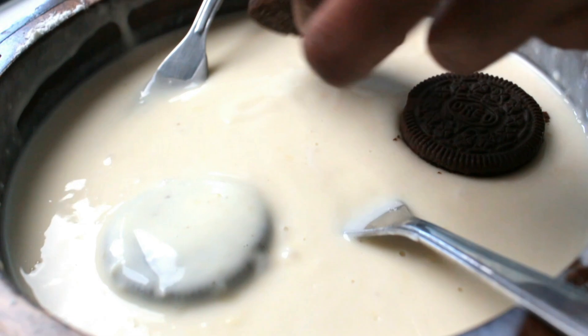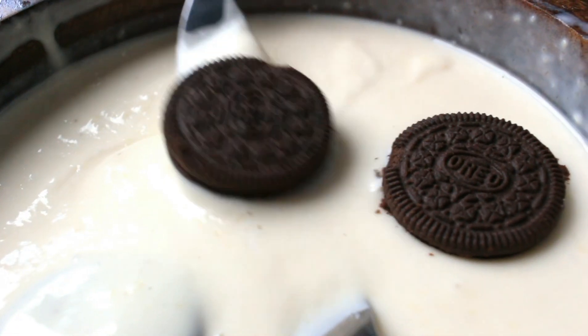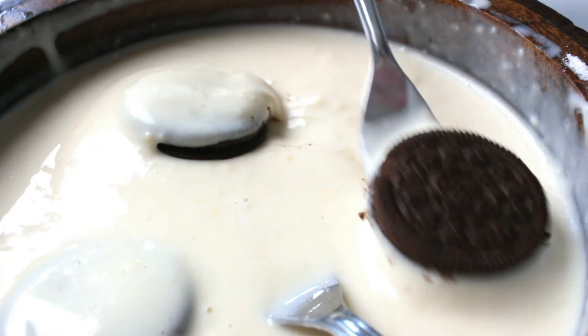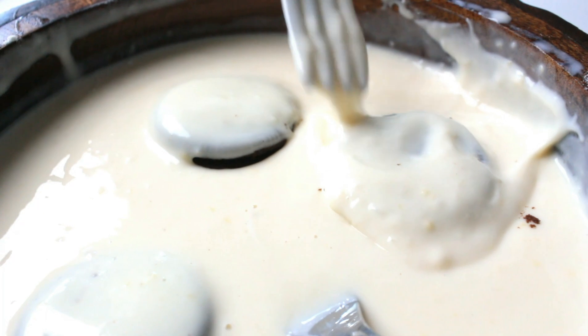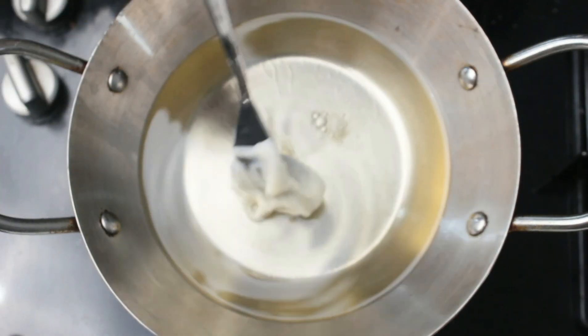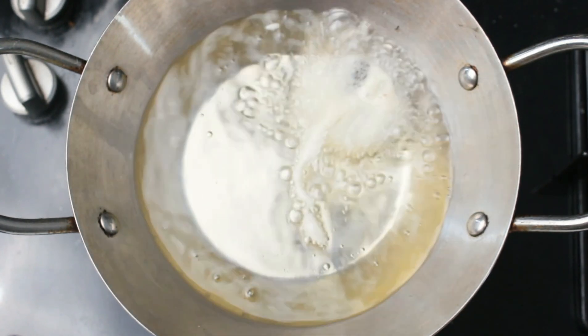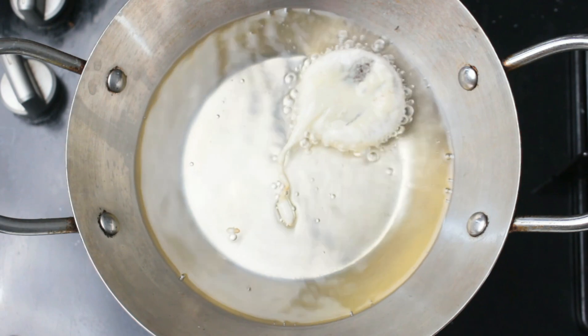Now I'm going to dip Oreo biscuits in the batter that we have prepared. You can use a fork or your clean hands. Then let's drop them in the oil.